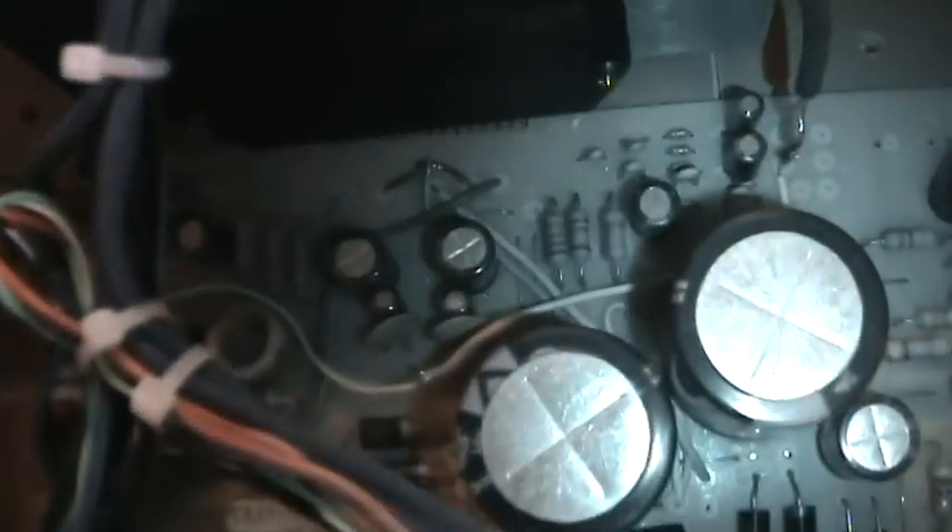This camera is pretty good in the low light. Here's the amplifier board itself — you can see the transformer right there. The amplifier chip on the heatsink — it's an SDK 4833, but the text has got worn off, so you can barely read 'stereo amplifier.'